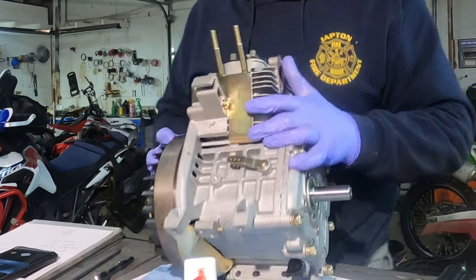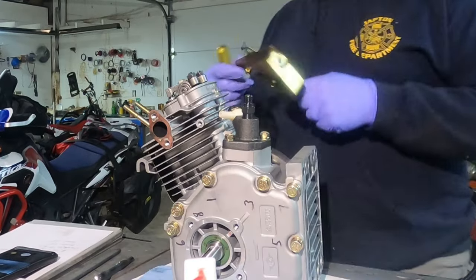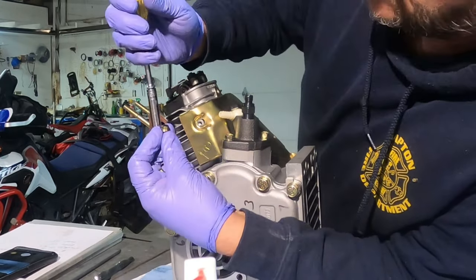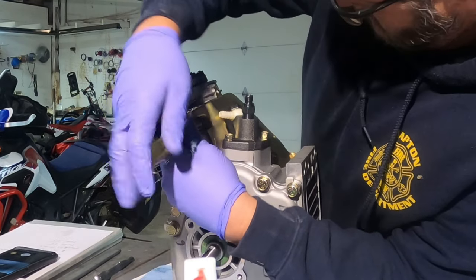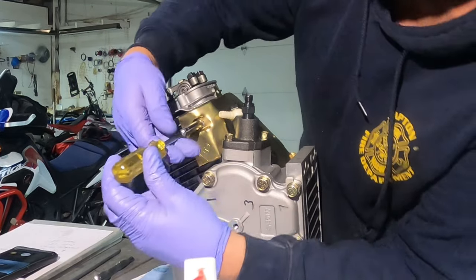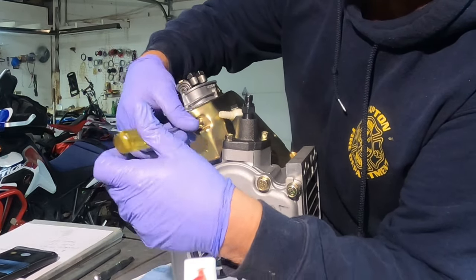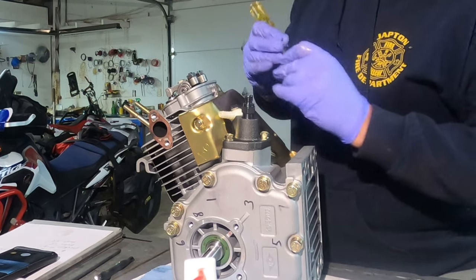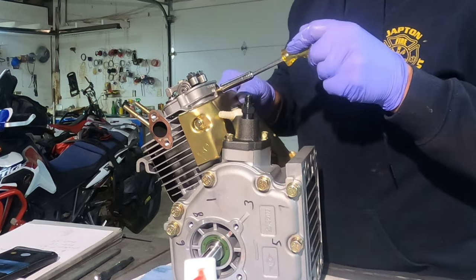I still just left it a little bit loose. Pump side shroud — same with this one. Going to leave it to where it can float just a little bit, until we get the main cover on the side. Then we can tighten them all down.